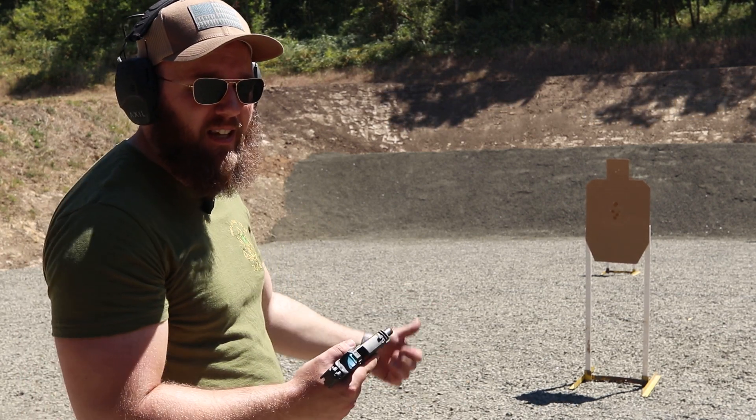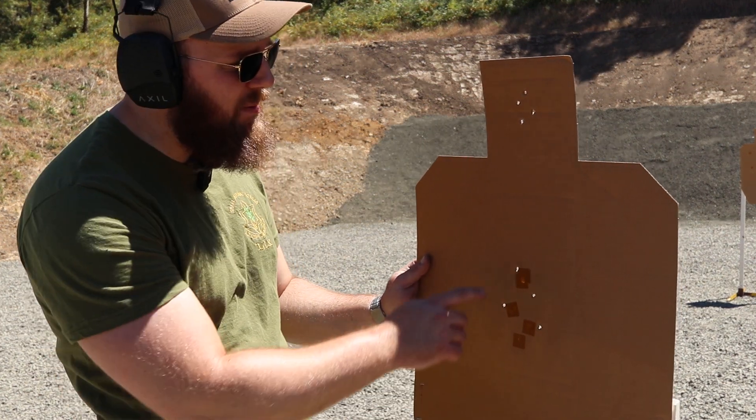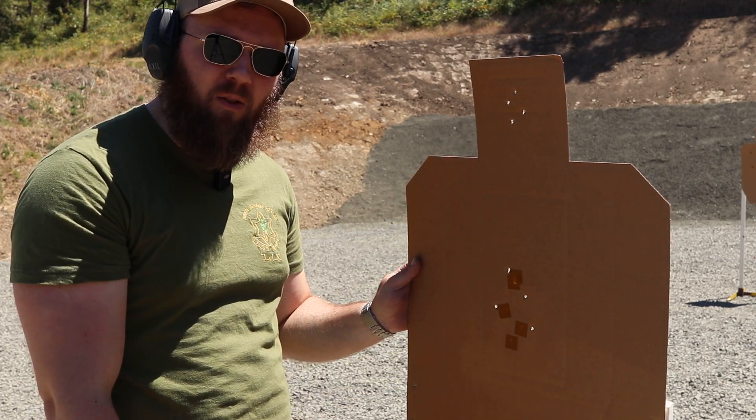Let's see how I did. As you can probably see, we've got our four shots in the chest A-zone, no problem. However, we did drop one shot low of the A-zone in the head. I'm going to paste over these and see if we can't improve on a second run.